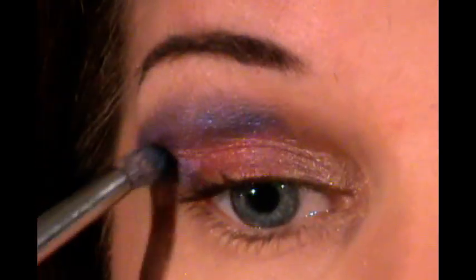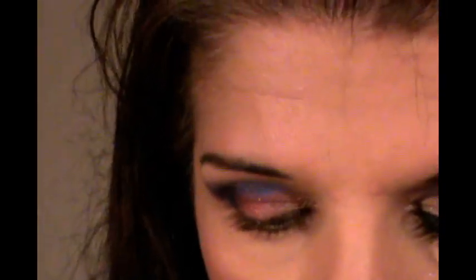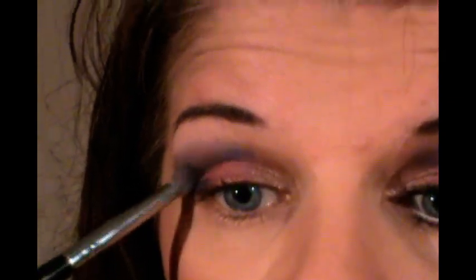And then once I get that in, I want to go into a black eyeshadow. I'm going to use Raving Beauty Cosmetics Carbon and I'm just going to take a very small amount of this. You want to be very careful with this because a little goes a long way — just go into my outer corner with the same brush, just a very tiny amount. You want to be really careful with the Carbon because a little goes a long way and follow-up with it can be very messy.